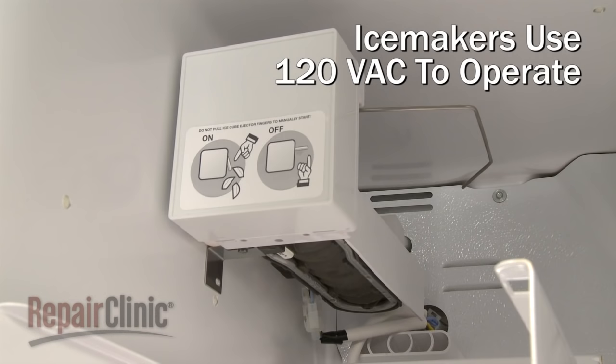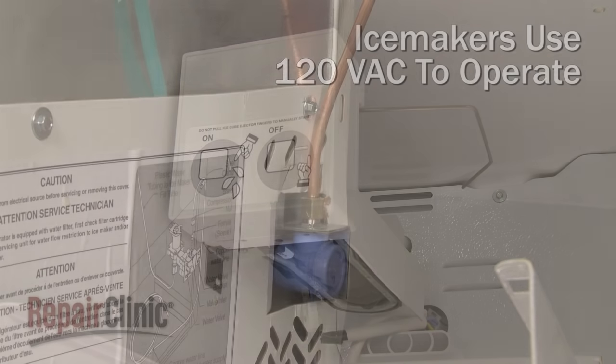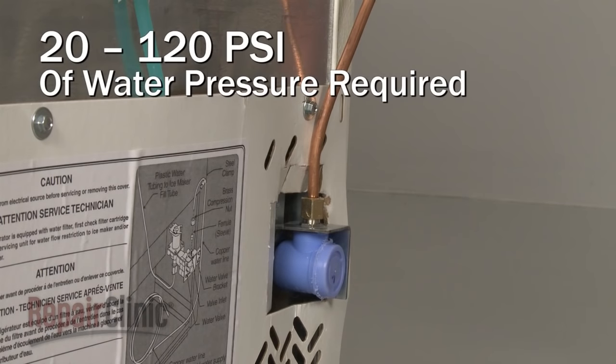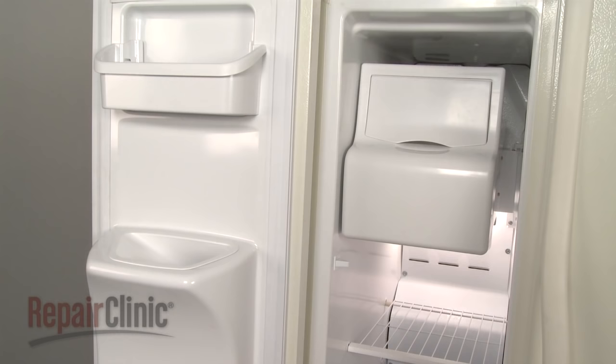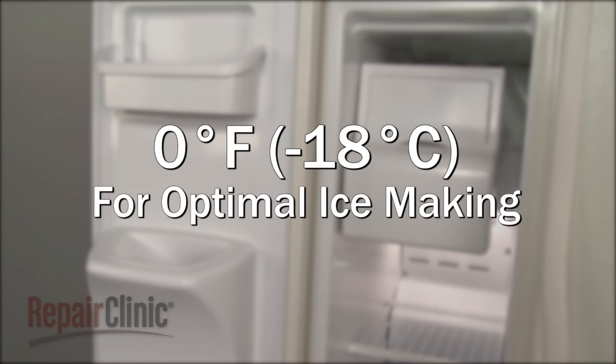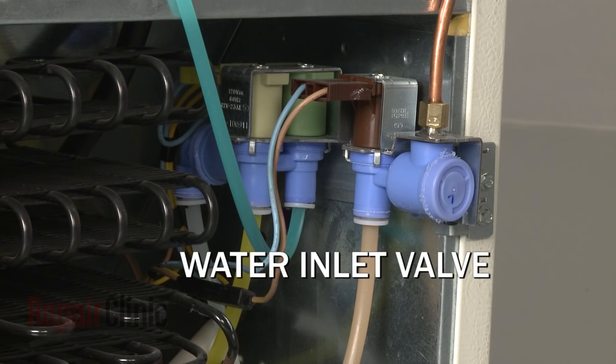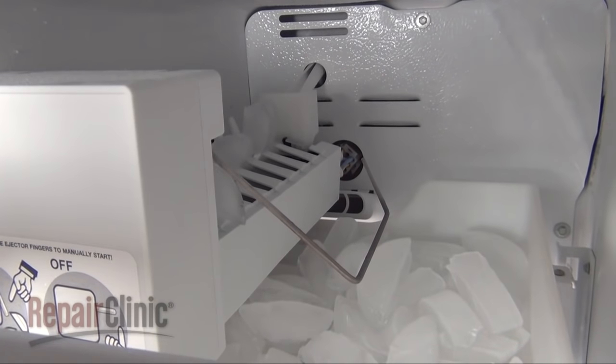Ice makers use 120 volts of alternating current to fill the tray and eject the ice cubes during the ice making process. The home's water supply line connected to the water inlet valve needs to provide water pressure between 20 and 120 pounds per square inch. For optimal ice making, the temperature should be zero degrees Fahrenheit or lower, although the temperature may vary. When the appropriate temperature is reached, voltage is sent to the water inlet valve, which opens and allows water to flow into the ice maker's tray where the water begins to freeze.